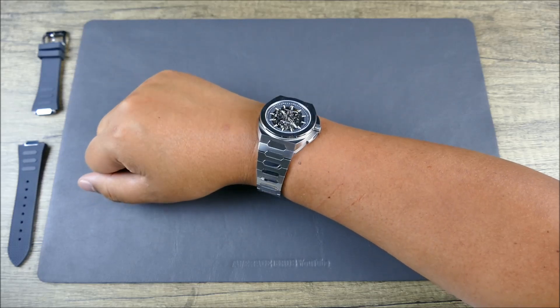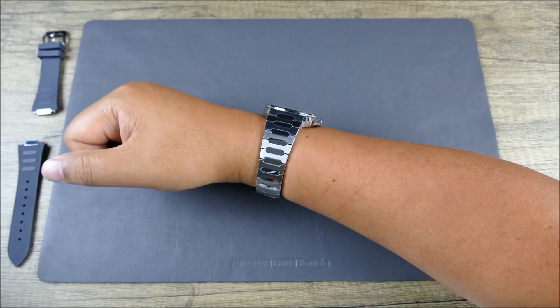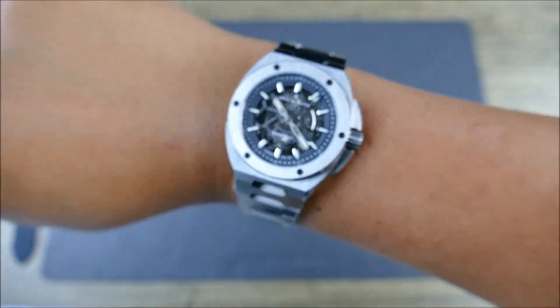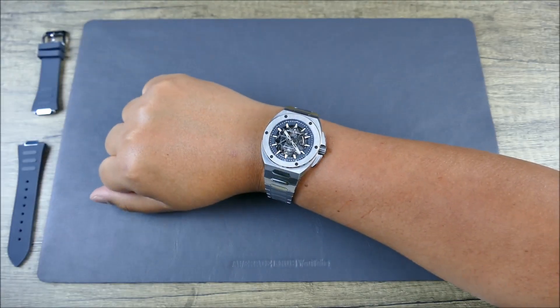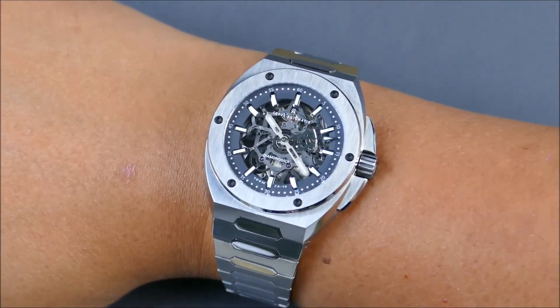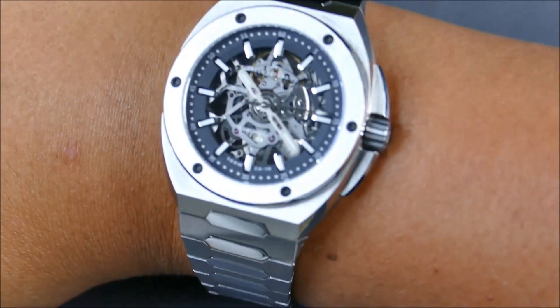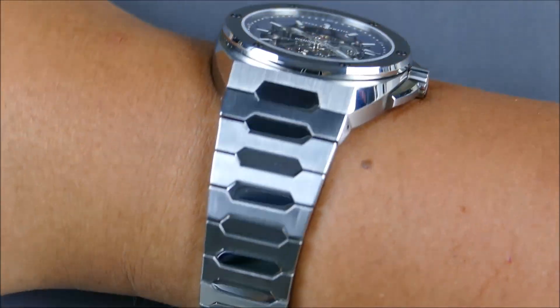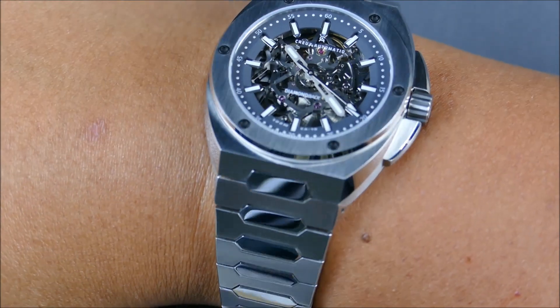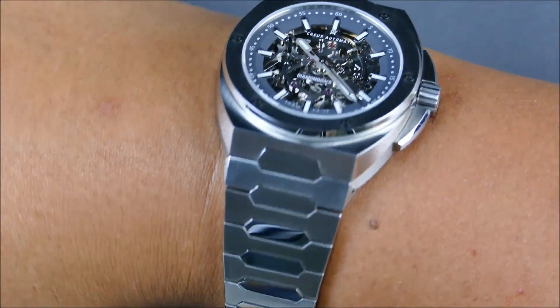This is a flex, guys — a really, really cool and interesting watch. Of course, if I get it too close to the camera there's going to be lens distortion and it will feel a little oversized. But look at how nice this lays on the wrist. My goodness, this thing is cool looking.